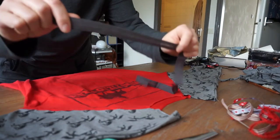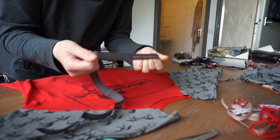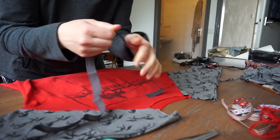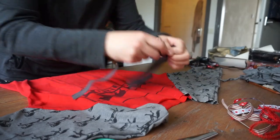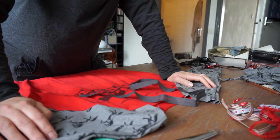Now to attach the bias tape to the collar, and that's going to be a tricky bit because this is not stretchy — it's bias so it's a little bit stretchy — and this fabric is very stretchy. I want it to stay stretchy but I don't want this to wrinkle up, so I'm going to fidget around with it a bit and see if it works out.